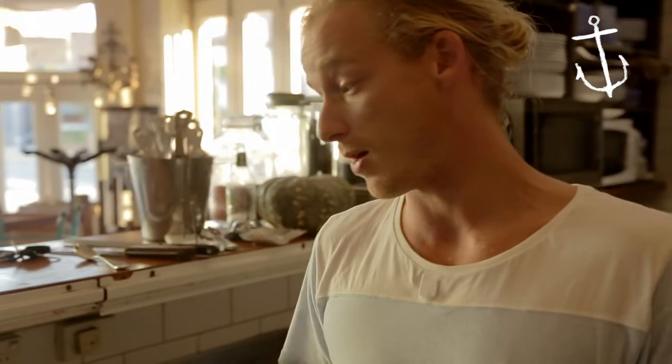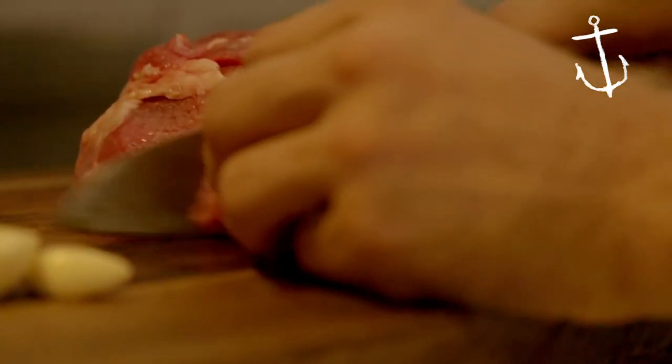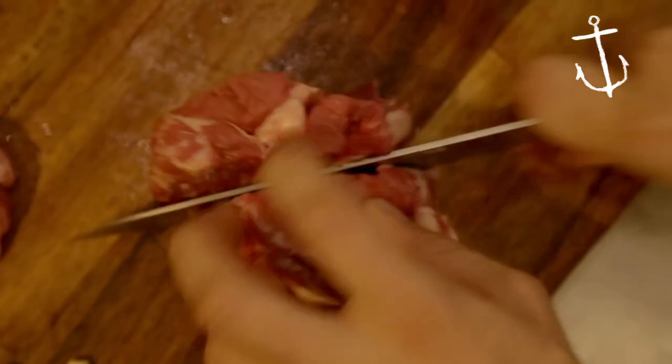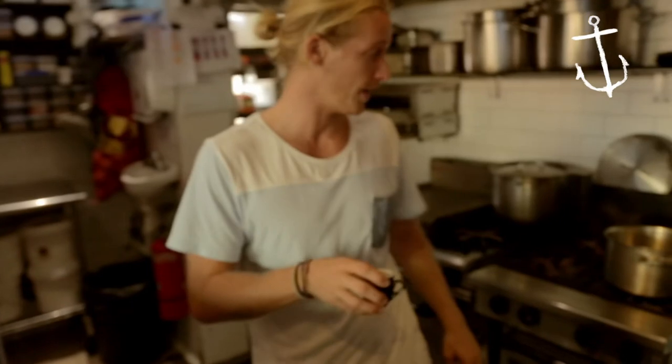So our first step to our beer and beef pie is to dice our beef up. Personally I like it nice and chunky — about 300 grams of chuck or cube rolls. Now we're just going to colour it in a pot or a pan.